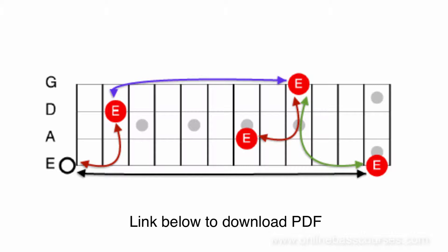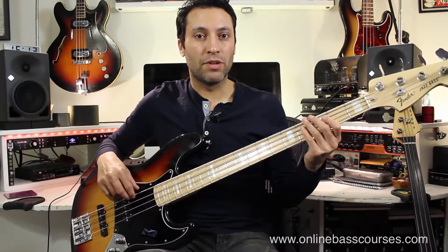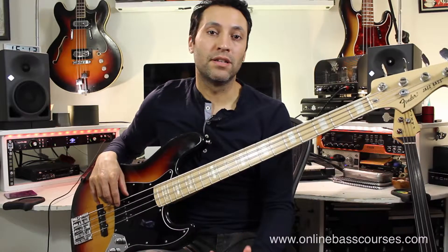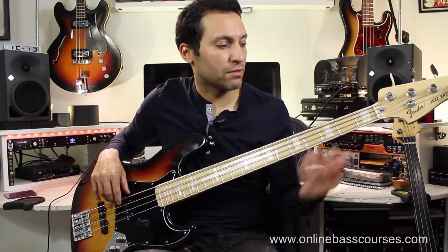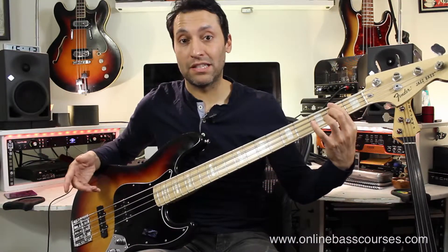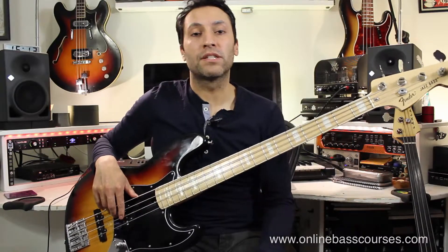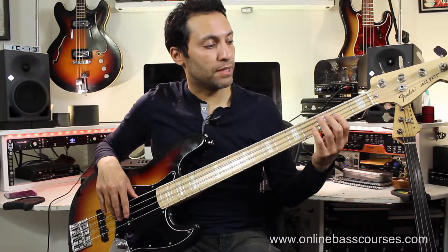You have an open string E, and on a bass wherever you can, if you go two frets across and two strings downwards towards the floor, you find the next note one octave higher. Don't worry too much if you don't know what an octave is - it doesn't matter too much for now. If you go two frets across from the open E string to the second fret and then drop two strings, you've found the next E. We can do that in many places on the bass.